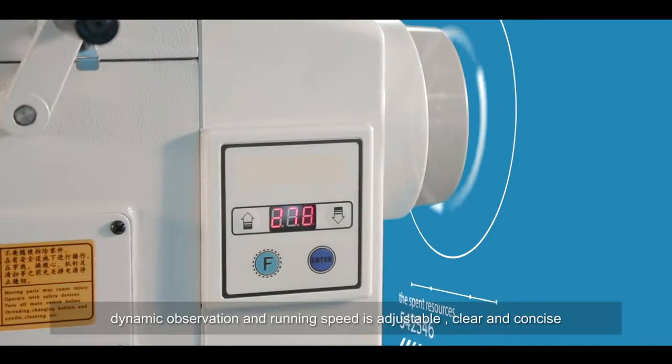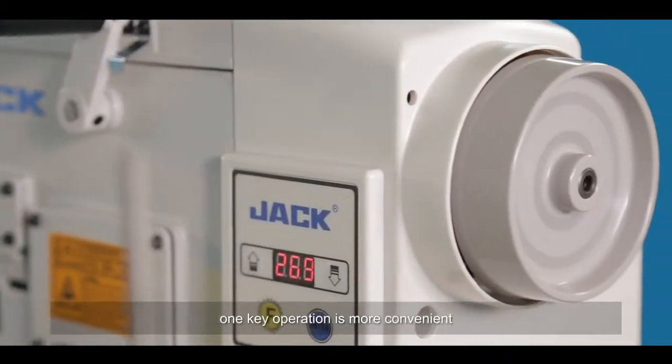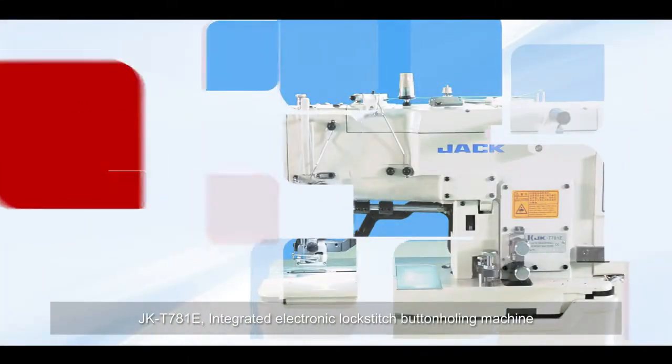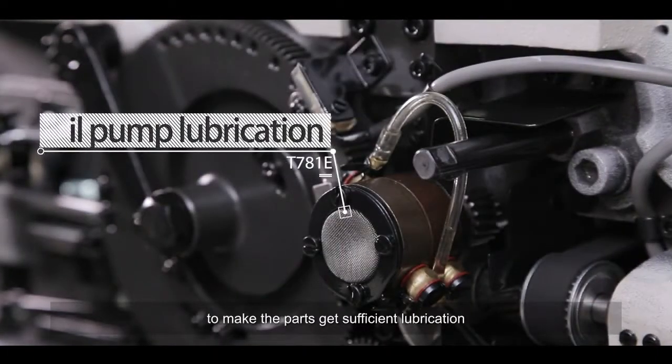The JACK DSH-C781E keeps only frequently used buttons on the panel, making it simple and easy to use. Soft starting stitch can be set freely, dynamic observation and running speed are adjustable, and clear one-key operation makes it more convenient. The machine also features a high-pressure oil pump lubrication system to ensure all parts receive sufficient lubrication.